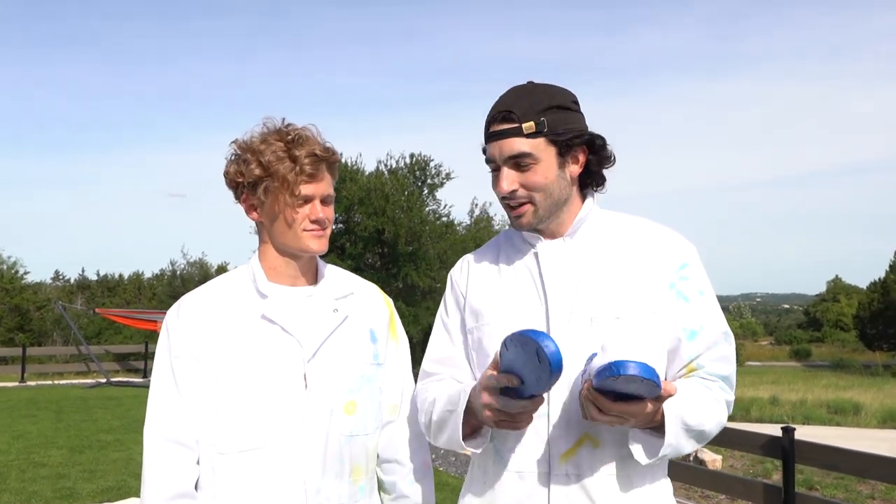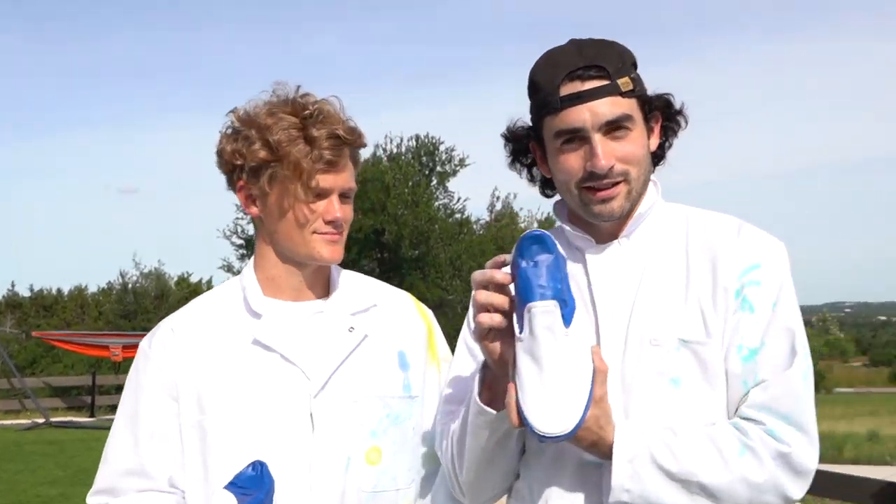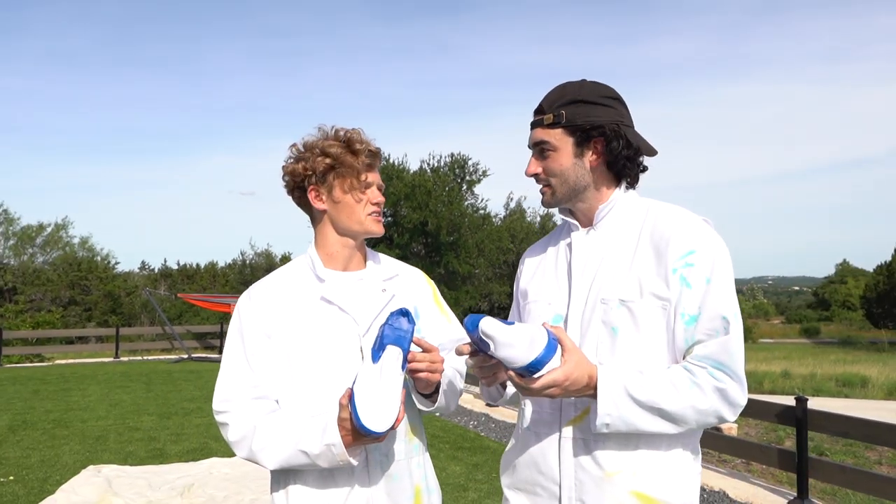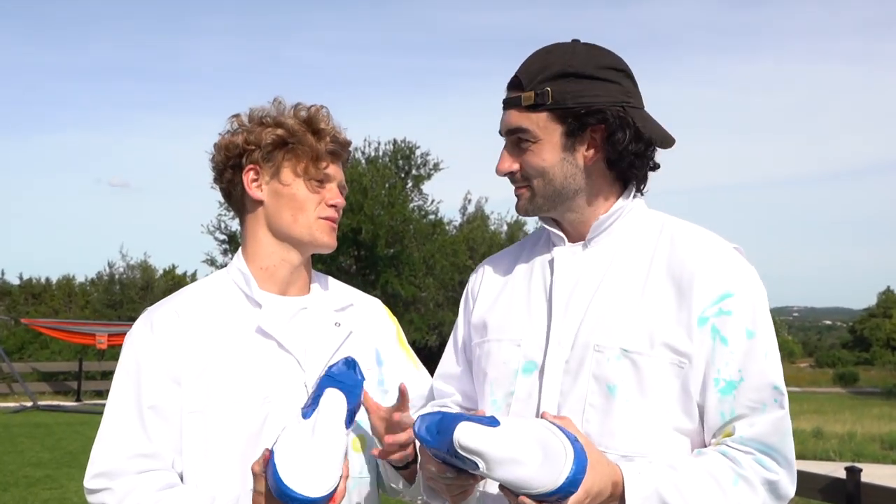Okay, maybe the launcher isn't that crazy. Last part of the video — it's a little competition. We're each going to get one shoe to paint with food coloring, water balloons, whatever we want to do. Food coloring is the easiest, yeah — food coloring and water balloons, it's fun.